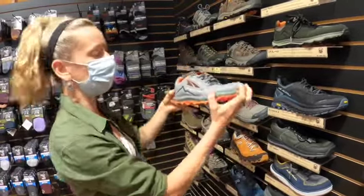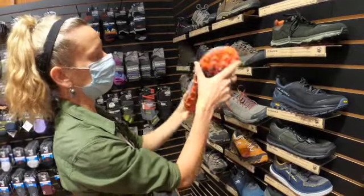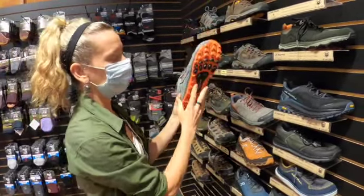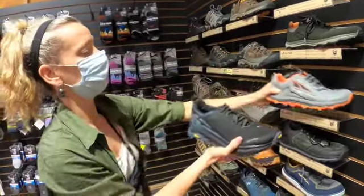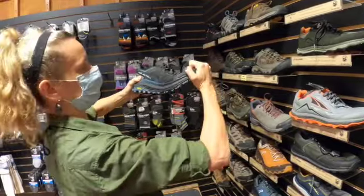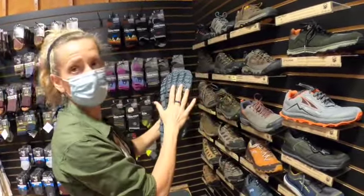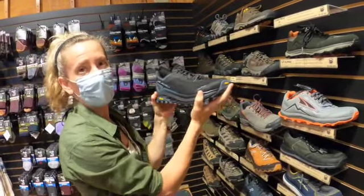The Lone Peak — if you flex it like this — is pretty flexible and soft, but it's still got a nice tread on the bottom and it's good on different types of terrain. We're also going to look at the Olympus from Ultra. If you try to flex the Olympus like this, I can't even do it — it's really stiff — so that gives you great support on the bottom, but it still has a nice breezy sneaker-like feel up top.